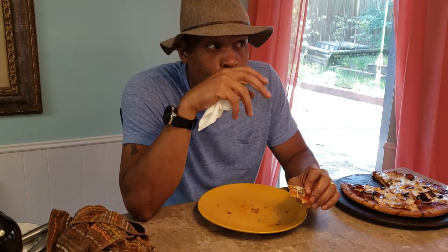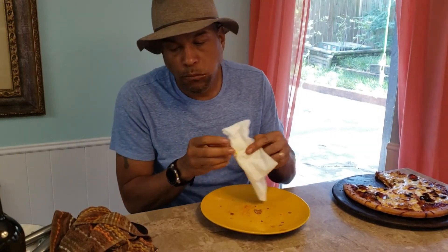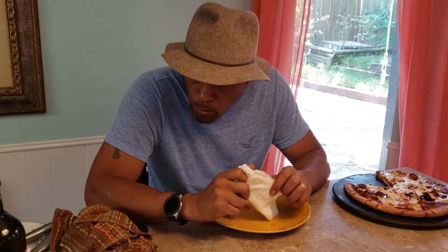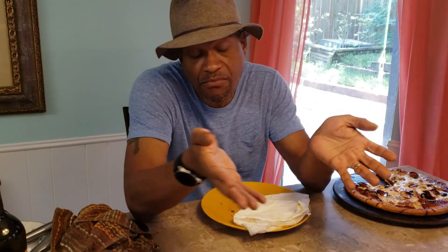I'm very happy that we did not order out — it's better than any order-out pizza. That's a serious pizza. Came out wonderful, give it a try. So that was fun. Thank you very much for watching. Have a wonderful day and I'll see you next time.